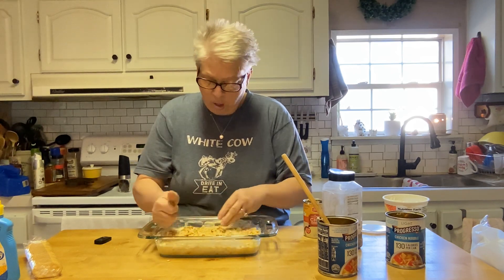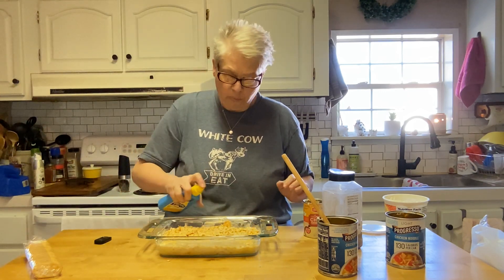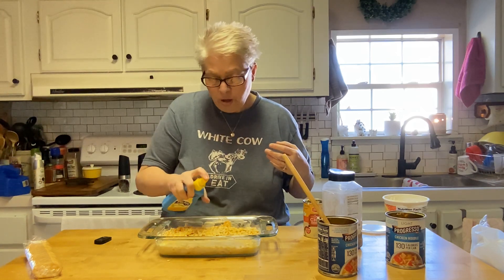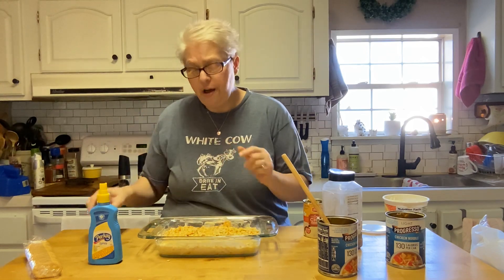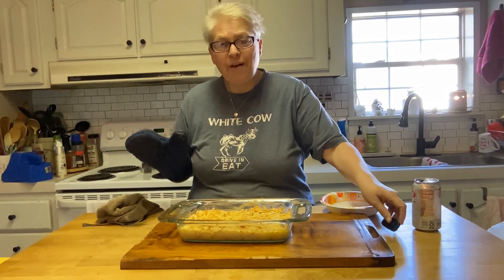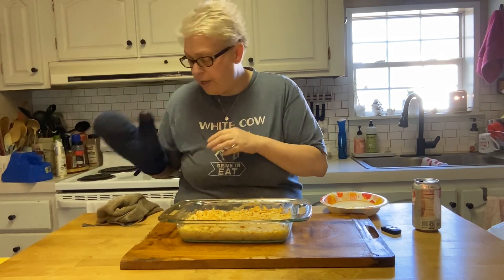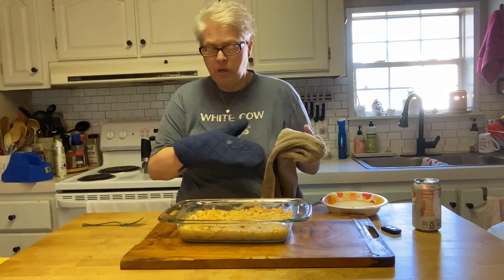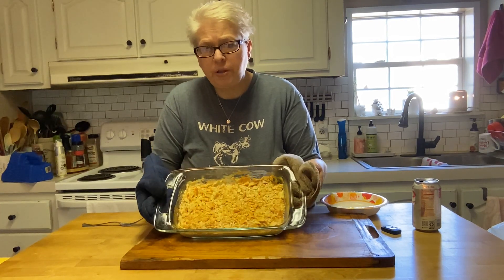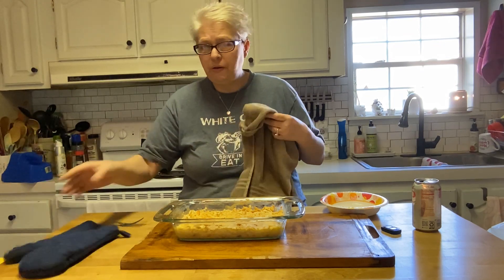I'm going to hit it with a little bit of butter on top. Put it in at 375°F. I forgot to set the timer — my daughter was calling me so I called her back after finishing up. I'm going to say probably 15 to 20 minutes. You just want those crackers to get golden brown and everything to get hot, because everything's already cooked.